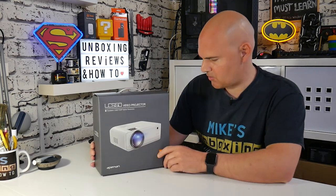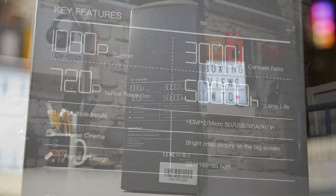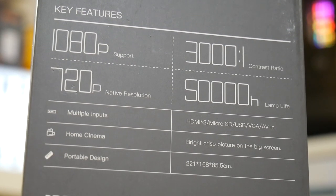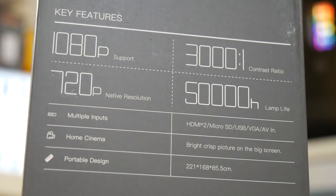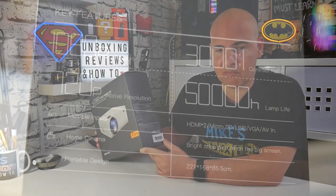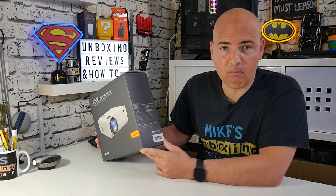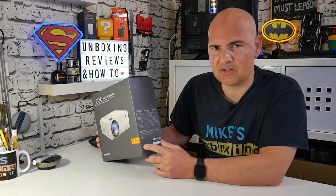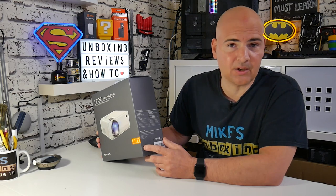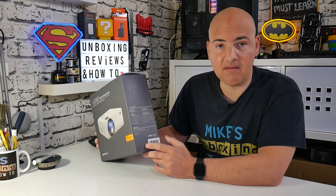On the other sides of the box there are some specifications. It's got 1080p support so you can input 1080p and it'll just downscale it to 720p - chances are you won't notice the difference. It has a 3000 to 1 contrast ratio, 720p output, and a rated LED lamp lifetime of 50,000 hours, which is a lot of movies. It's got multiple inputs and is designed primarily for home cinema use - movies and media consumption - though you possibly could use it for PowerPoint presentations. It also highlights its portable, very compact design.